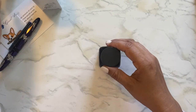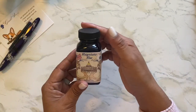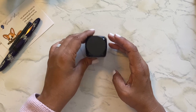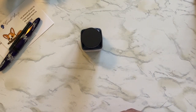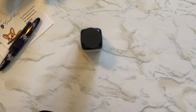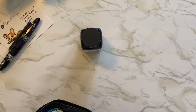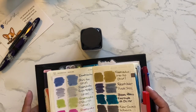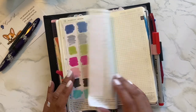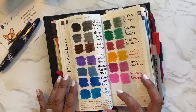Anyway, here it is — Bay State Blue. I'm not going to open both of them because it's the same exact thing. I'll leave the other one in the box. And I guess I will swatch it now. Let me get to the right page here. I should really tab these pages so I can get to them quickly.